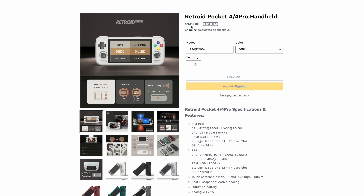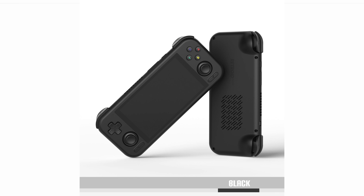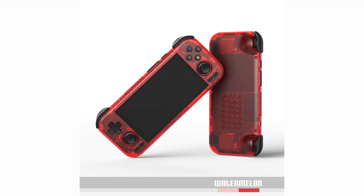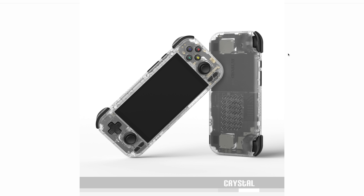The Pocket 4 is $149 and the Pocket 4 Pro is coming in at $199. With each one of these, we are seeing some pretty good color options. We've got the 16-bit, there's a black version, 16-bit US — that US SNES color. Watermelon, which I really like — I've got the Flip in the watermelon color and it looks absolutely amazing. Ice blue and crystal. Let us know in the comments below what color you would choose.